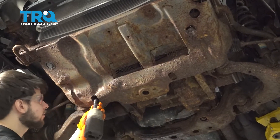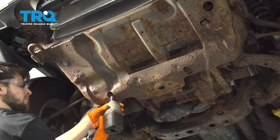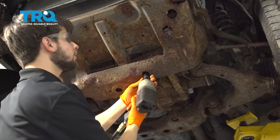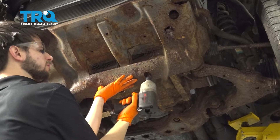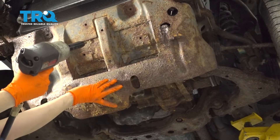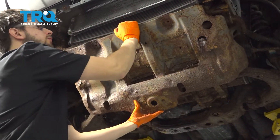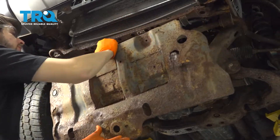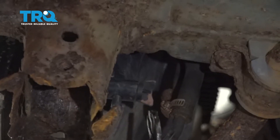There's a 12 millimeter bolt right here — go ahead and remove that. There's another 12 millimeter bolt right here, remove that one too, and hold the shield. Let it drop down and unhook it from the front. Slide it forward. Right over here you can see the petcock.